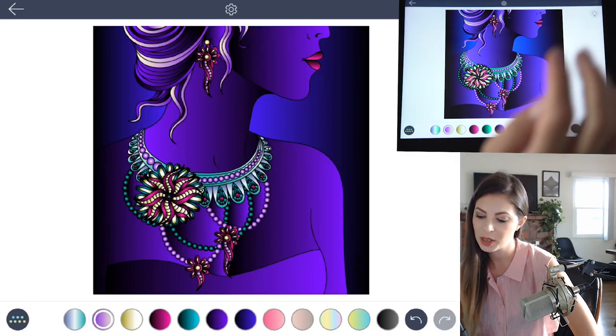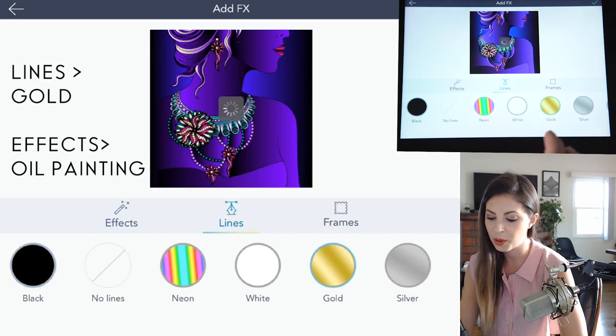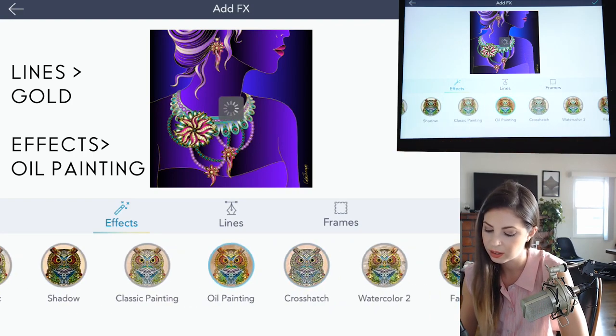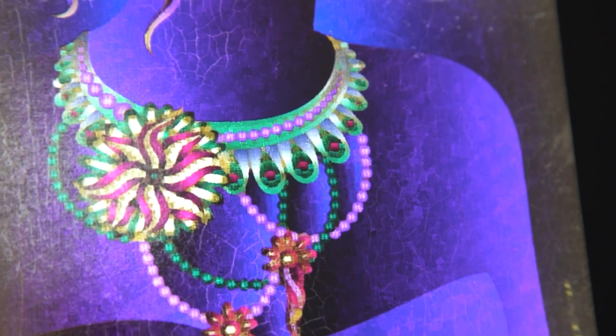Now to finish it up, let's go into the Effects tab. Under Lines, let's click Gold, and now it's really going to have that bright shiny effect. Let's go and click on the Oil Painting effect. With the oil painting effect on it, it almost looks like she's standing behind a glass or a mirror.